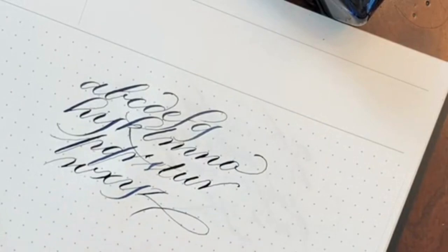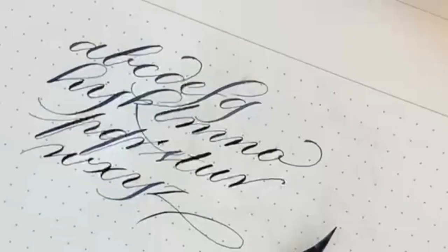So here, a simple alphabet featuring my penmanship letter forms is the design. I can't wait to show you the pen.